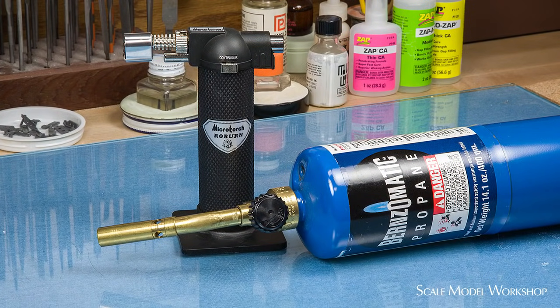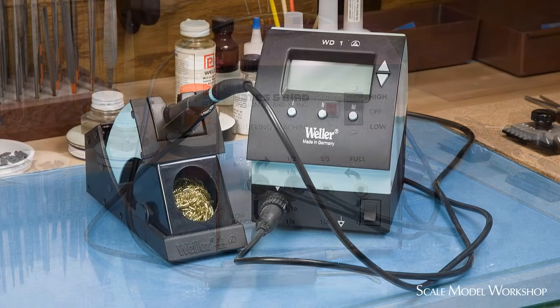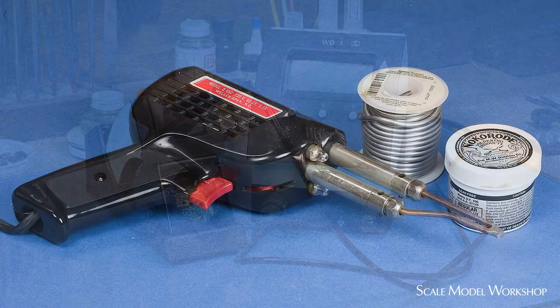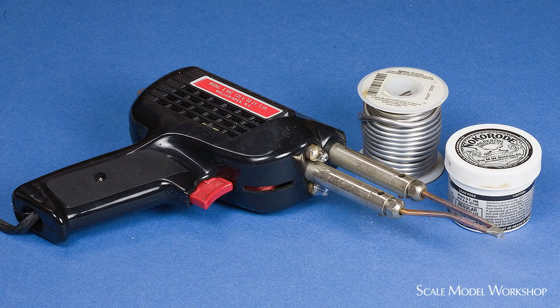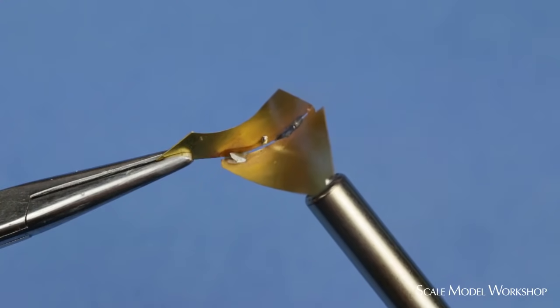Soldering can be done with a torch or an electric soldering machine. But for the purposes of this video, the heat source I'll be referring to will be an electric soldering iron or a soldering gun, since they are by far and away the most common, affordable, and easy to use. Regardless of the type of heat source, it needs to provide enough heat so that all surfaces to be soldered are raised to the melting point of the solder.